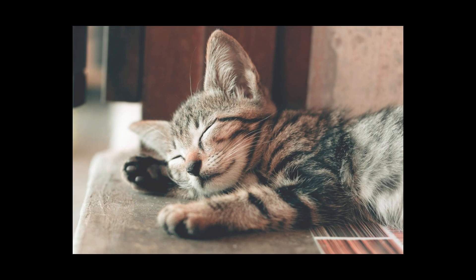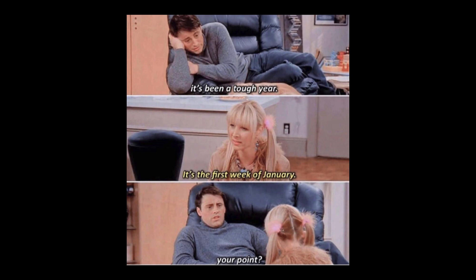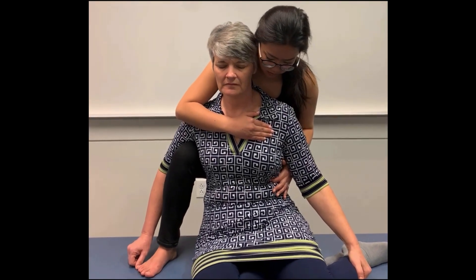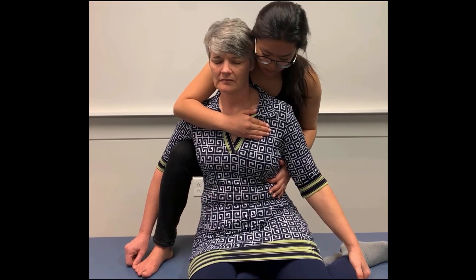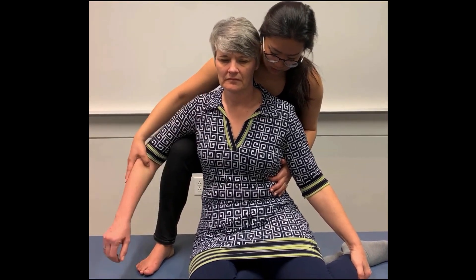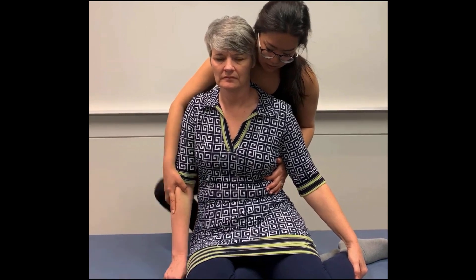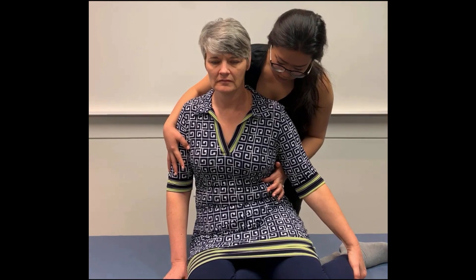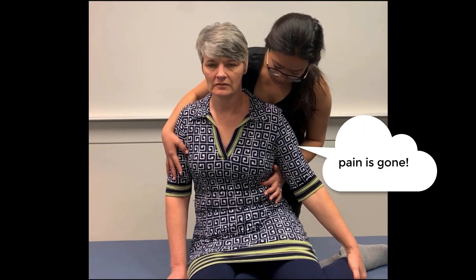At this time, patients should be completely relaxed. We tell our patients a joke during this time to practice performing the technique while holding a conversation. After the 90 seconds, return your patient to neutral — everything must be passive. Then repalpate the tender point to reassess.